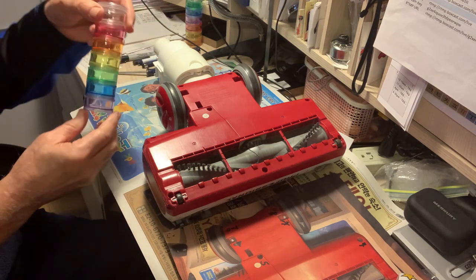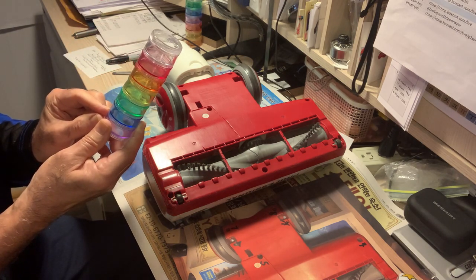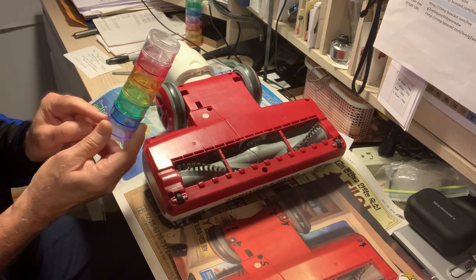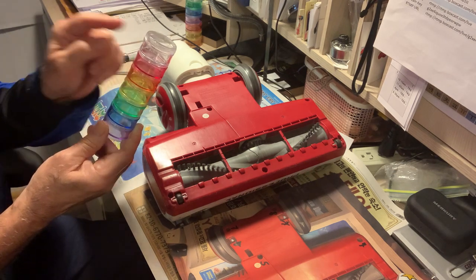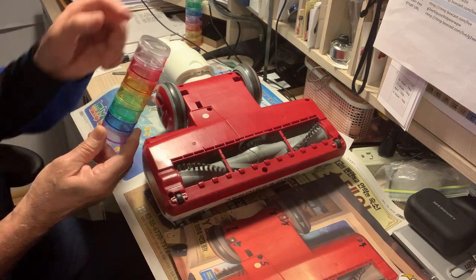I just happen to have these containers for pills. What I'm going to do is put the screws in these containers. If the screws are the same size, I'll just put them in the same container as the other screws of the same size.